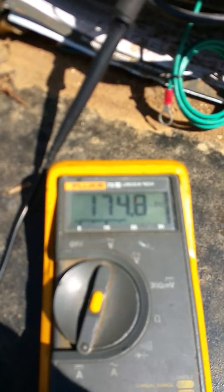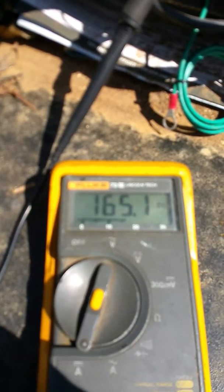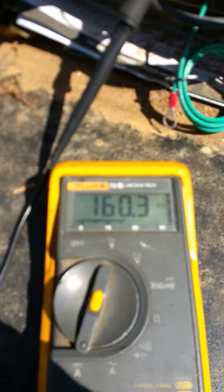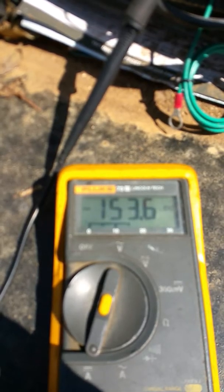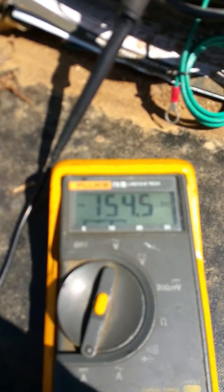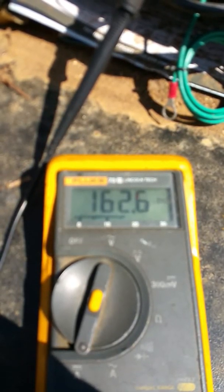The batteries are charging at 170 milliamps. Without the solar power, my current draw is 154 milliamps. So it's a 154 milliamp draw and a 170 milliamp charge in the idle state.